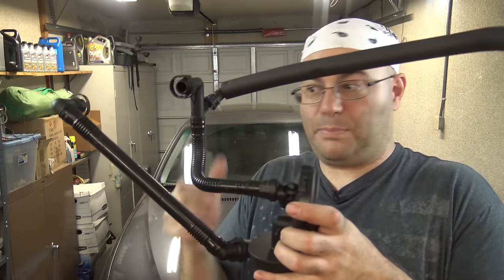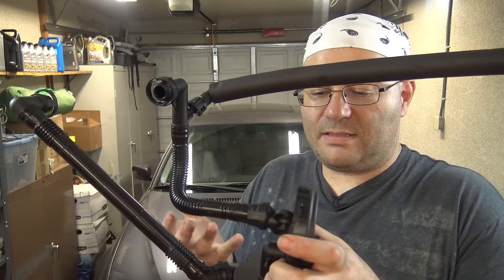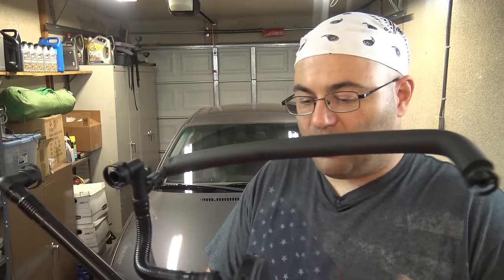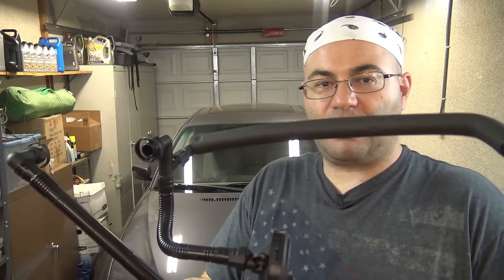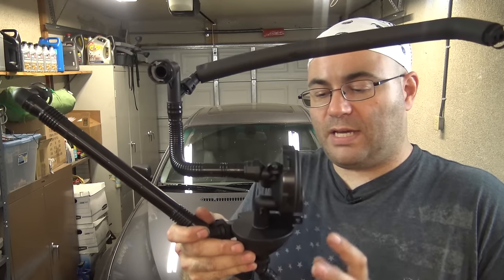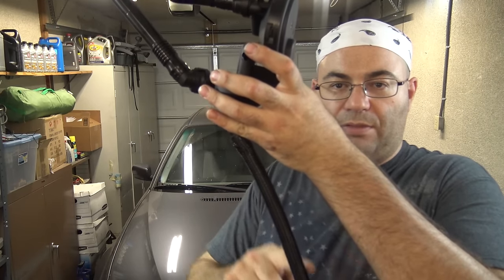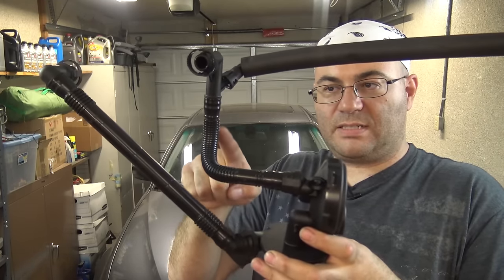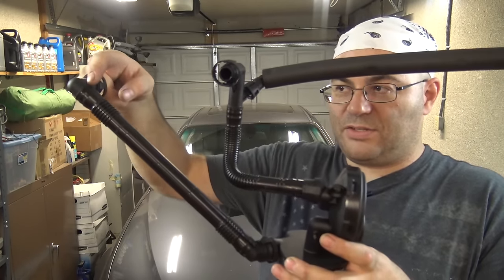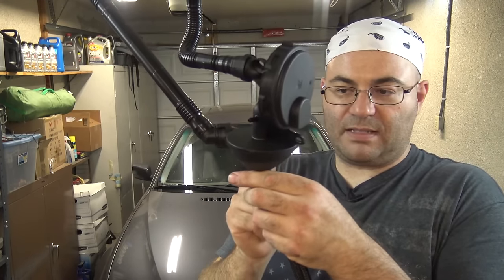On a BMW, this is what a PCV valve looks like. It's actually a CCV valve — a crankcase cyclone ventilation system, CCV. The reason it looks so complicated is because BMW actually wants to separate the oil from the crankcase vapors, and it wants to return the oil back to the oil pan through this tube, but it wants to get the crankcase vapor sucked up through this tube and returned to the intake manifold. The crankcase vapors actually enter through here and proceed into this little cyclone chamber where they spin around.